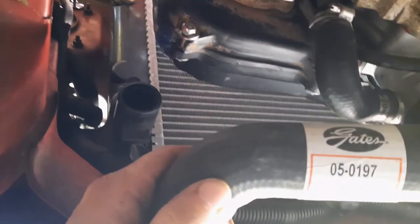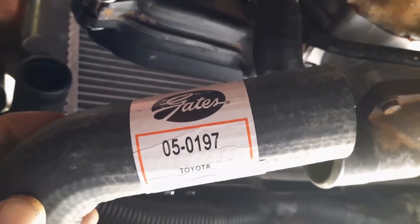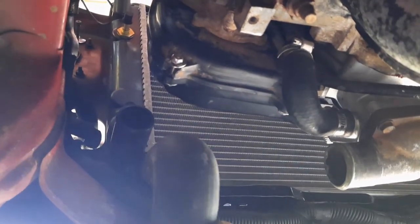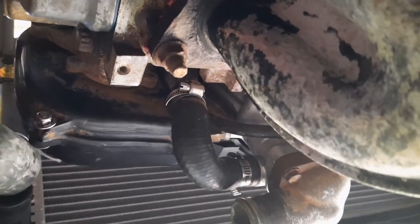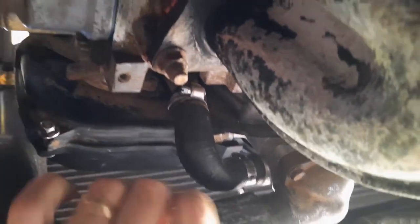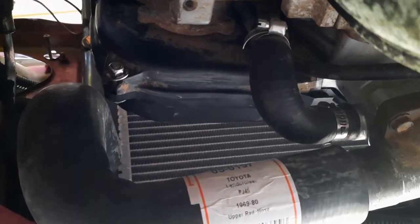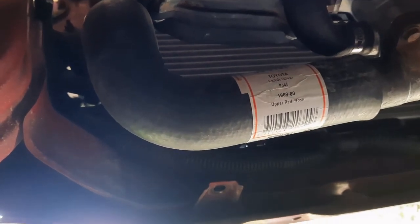Testing the new radiator again - I've had a bit of a mix-up with hoses but I think I've finally landed the one that's going to fit, which is Gates part number 05-0197, which is ironically a Toyota Landcruiser hose. It's pretty much going to go over there and onto there. It'll clear the cam belt cover - it might just rub slightly so I may need to put a little shroud over the hose to protect it, as that's as far over as I could get the radiator without undoing wiring looms and aircon pipes.